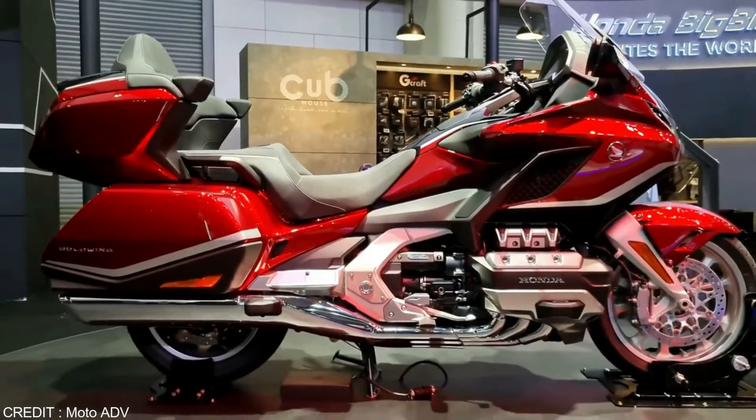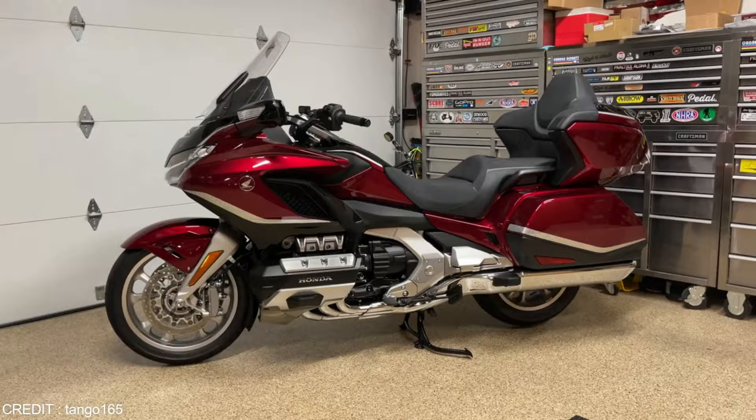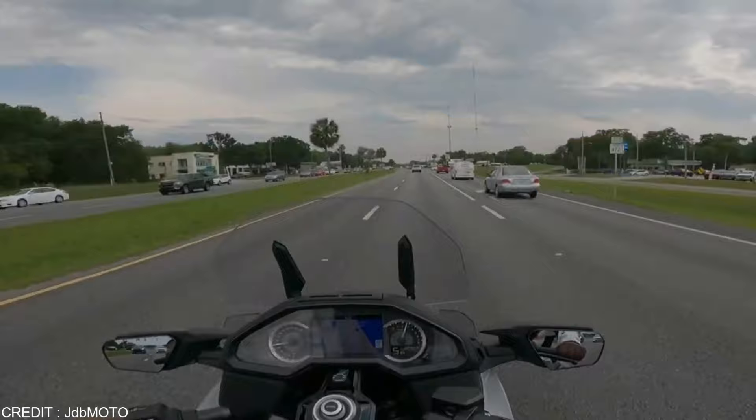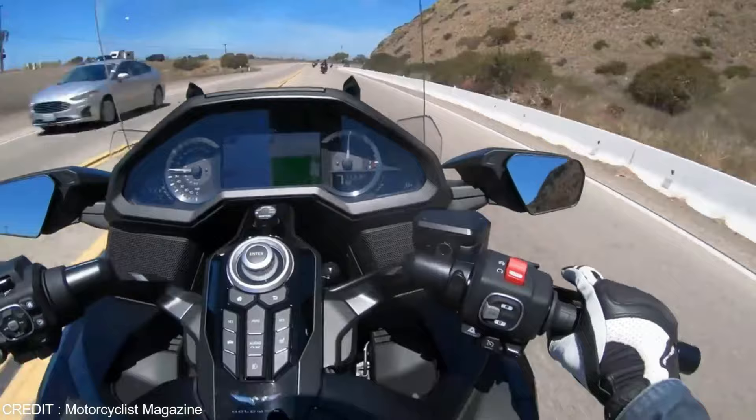The Goldwing's engine is a superbly tuned 1833cc flat-six that uses liquid cooling to produce a hefty helping of silky-smooth torque at the handlebars. Putting the Goldwing into tour mode slows down the throttle response and allows the optional seven-speed dual-clutch transmission, DCT, to quickly shift into higher gears to maintain a low engine speed and maximize fuel economy. The Goldwing's four modes are tour, the default, sport, eco, and rain.